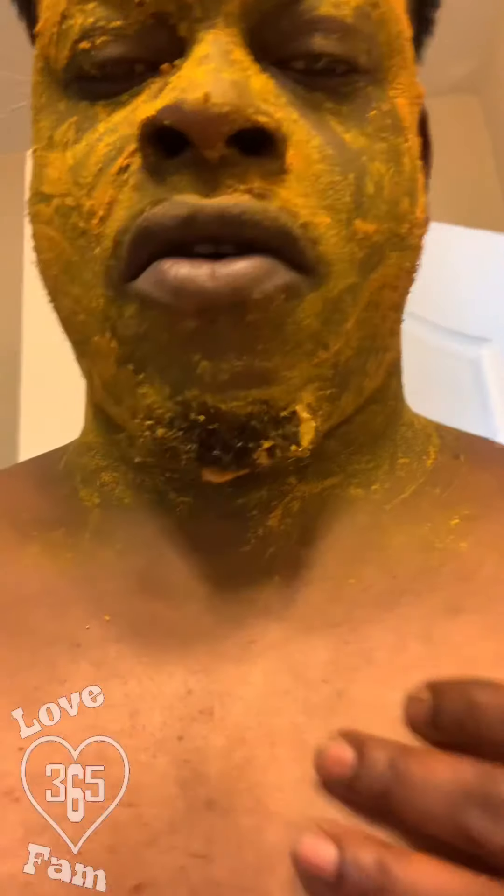It's been on my face now for probably about 15 minutes. So what I'm going to do is get another five more minutes, and then I'm going to jump in the shower. I put it around my neck too. Sometimes I get all jiggy with it and put it all across my chest.